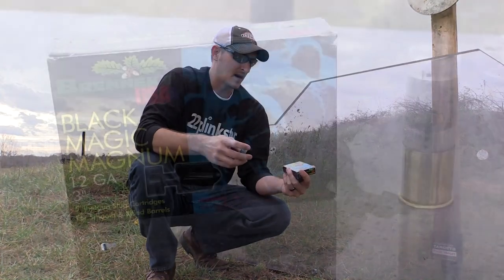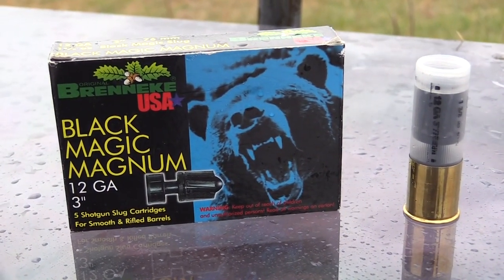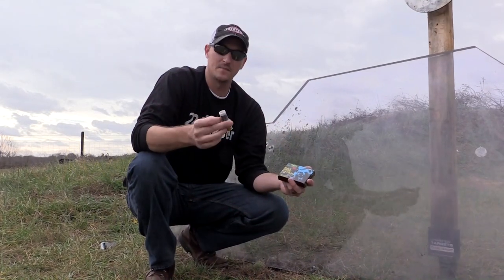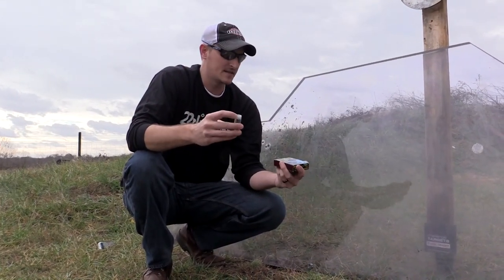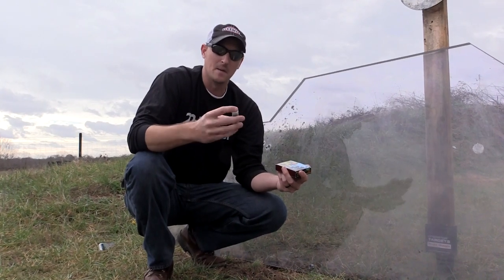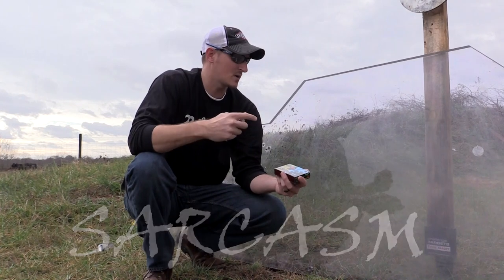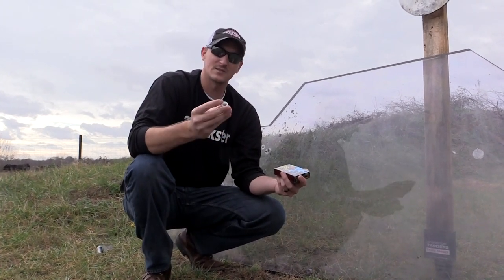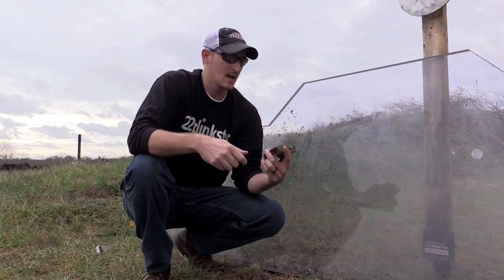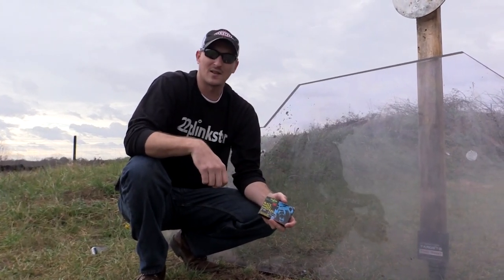And last but not least, the Black Magic Magnum. These are Brenneki slugs. These things are unbelievable. I've seen some testing on YouTube with these slugs — I don't know what these things are made out of, but they're almost as hard as diamonds. So if any of them has a chance to penetrate this bulletproof glass, it's going to be these guys. I'm going to back up at about 50 yards and grab the 12 gauge and see if they'll go through this bulletproof glass.